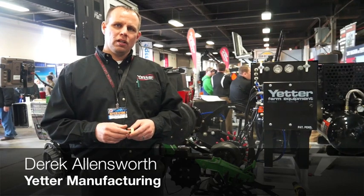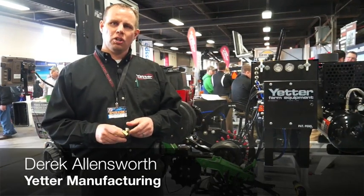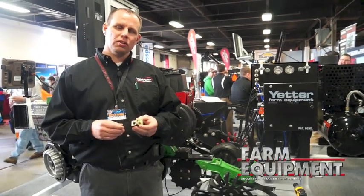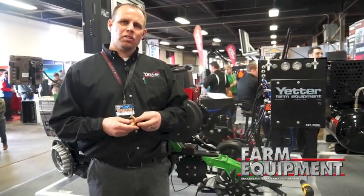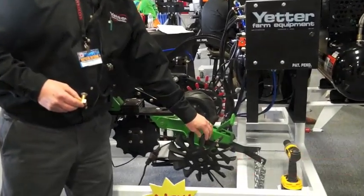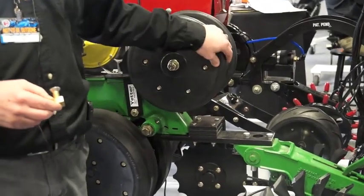This is Derek Allensworth. This afternoon at the Louisville Farm Show, I want to talk to you about the new product we're releasing called the Interchanger. Over the years, we've had several customers come to us who purchased a spike closing wheel but wanted the quick capability of going back and adding their rubber closing wheel.